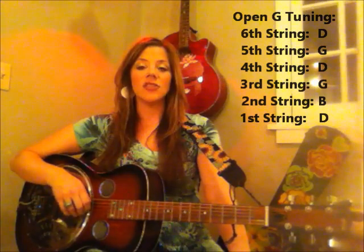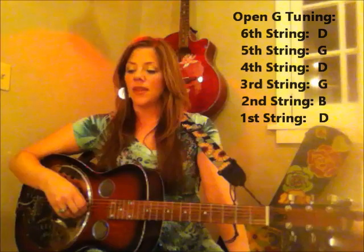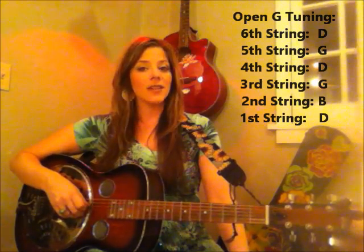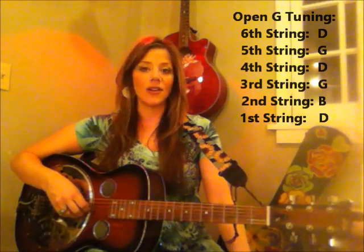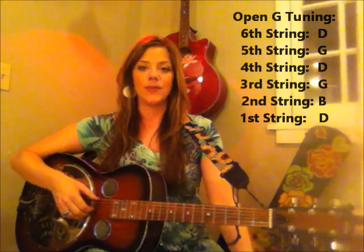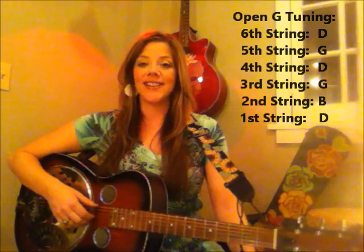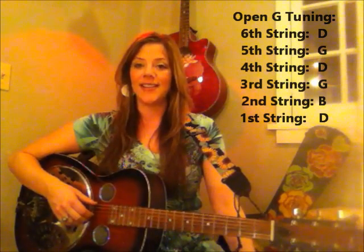We'll tune your A string down to G. Now the fourth string, third string, and second string are all good, but the first string, which is also an E, will tune down to D. Our new tuning will be D, G, D, G, B, D. Now we're in open G.